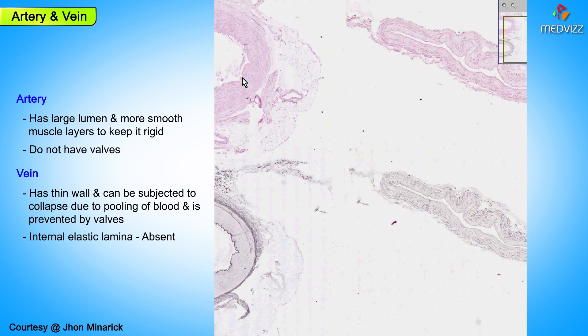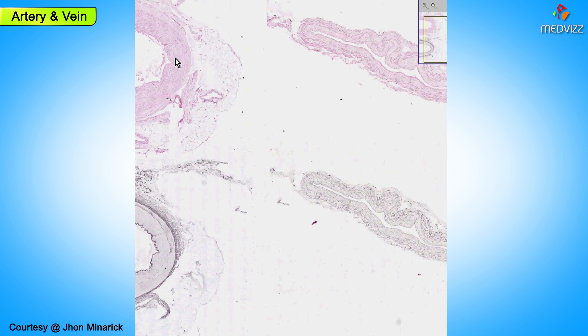If an artery is hard, it's probably hard because it has atherosclerosis of the wall, because it's unlikely for an artery to pool blood except for the very, very largest ones, like the aorta, for example. So here's a classical medium-sized artery, and here's a classical medium-sized vein.